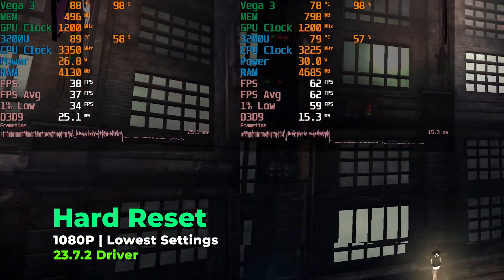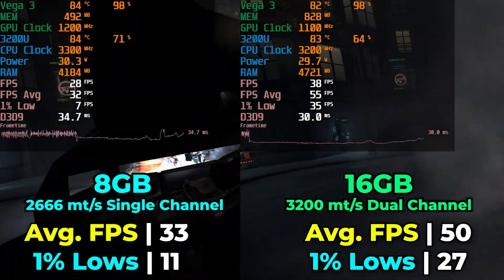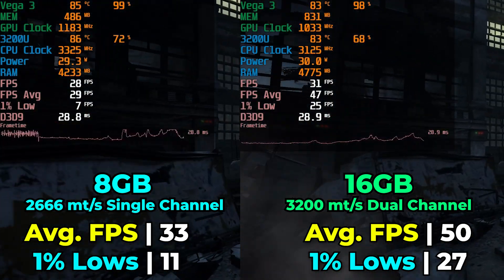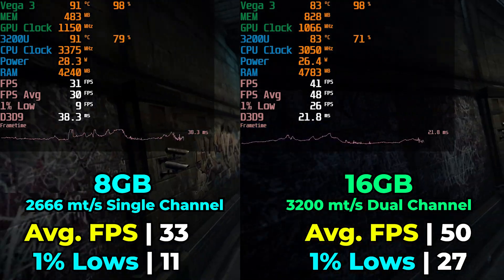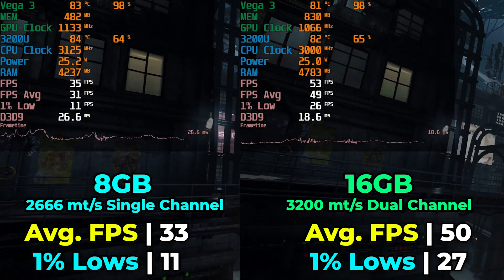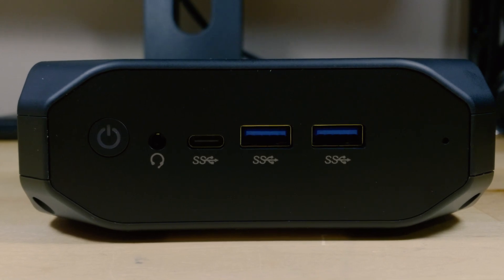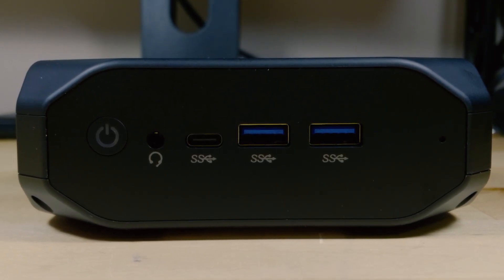To finish things off, I tried a game that's around the level more appropriate for a chip like this — Hard Reset, a more traditional Doom-style FPS. Running the benchmark at the lowest in-game graphics settings, there is a pretty noticeable upgrade in overall experience between single channel and dual channel memory. The uplift in the 1% lows is massive, and it really pushes it toward actually being a playable experience. Even though this is extremely low-end hardware, it does seem to be a pretty worthwhile upgrade, especially since memory is extremely cheap right now. You can pick it up for practically nothing and push a lot of these systems toward far more playable territory.